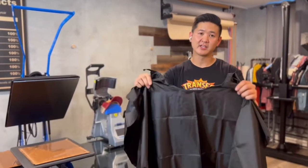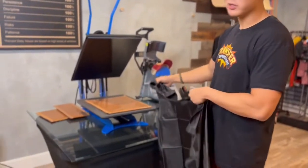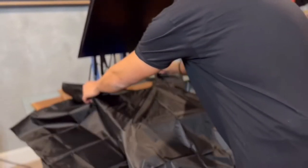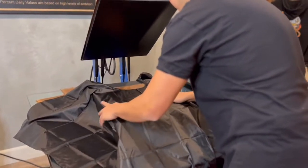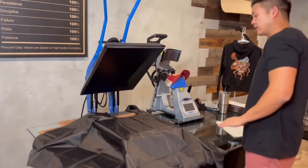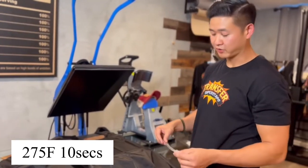This is 100% polyester. Let's go ahead and get started. I'll be using a heat press pillow. I've already got this measured out and I'm going to go ahead and center this. Since it's 100% polyester, I'll be pressing this at 275 degrees for 10 seconds.